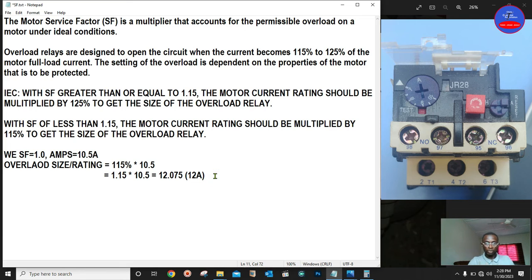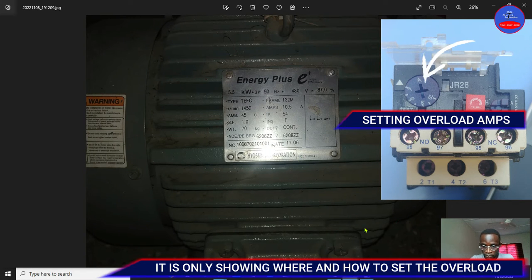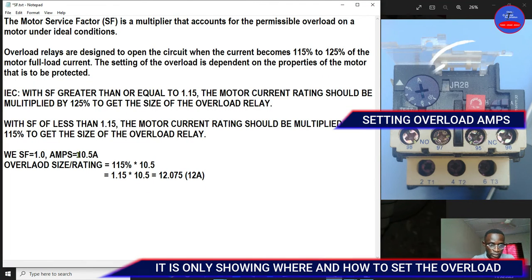When installing the overload, you have to set the overload rating to 12 amps for this particular motor. This means under normal conditions the motor should operate within its rated current, but under overload conditions it can operate up to 12 amps. If the current exceeds 12 amps, the overload will trip, since an overloaded motor tends to draw more current.